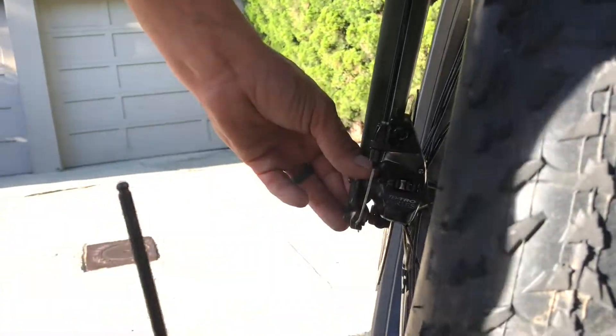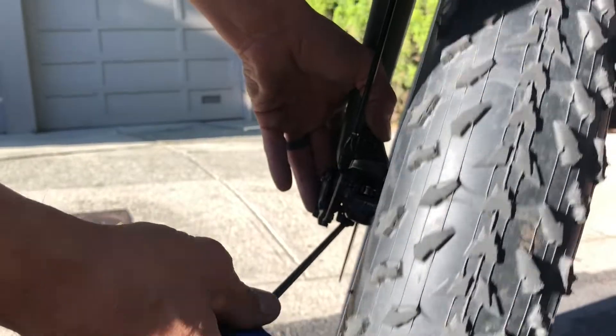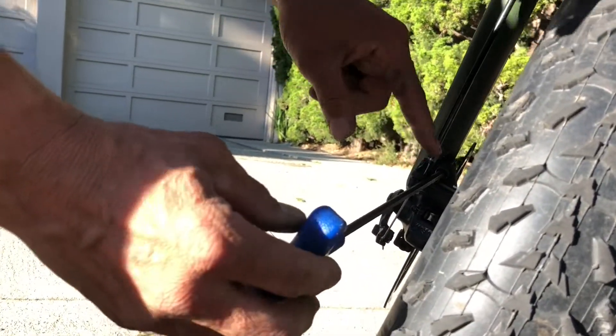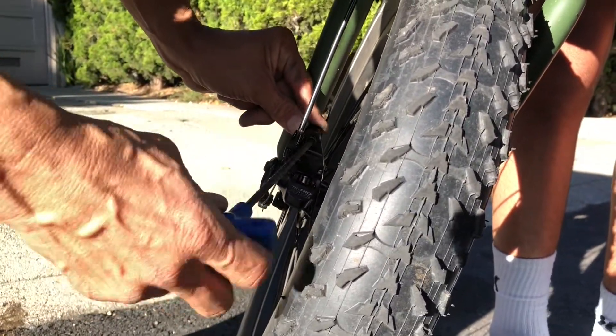But if I get it so it's centered then it's not going to rub. This may take a lot of trial and error. And even if it does rub a tiny bit, it's going to go away — that rubbing will stop as the brake pad wears down. Here's something that's happening: I turn the head of the bolt and the caliper moves. I don't know if you can see that, and that's really a pain.